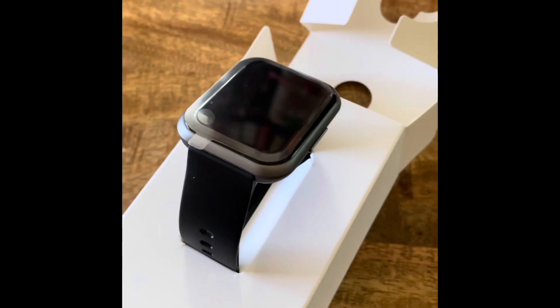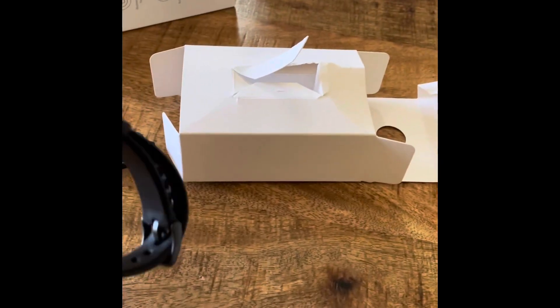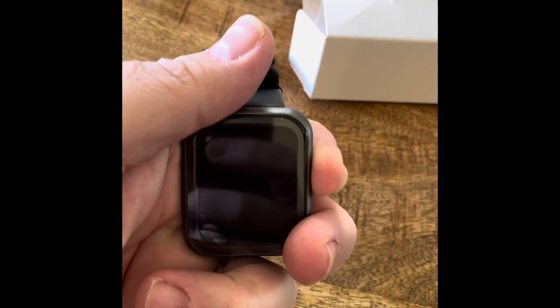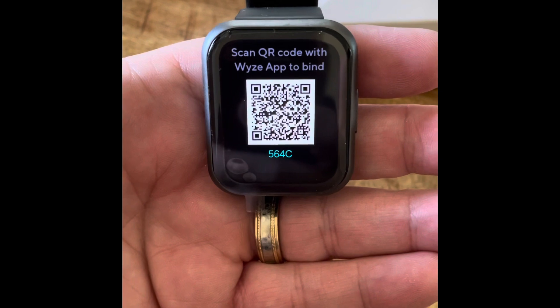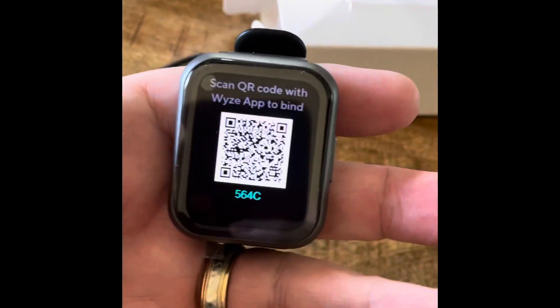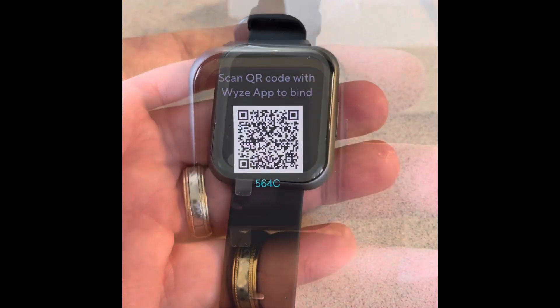Alright, let me get this thing out — alright, I'm back. Let's see here. Turn this thing on — it just vibrated. It's getting a QR code. Yes, interesting. Alright, I'll do this and come back. See ya.